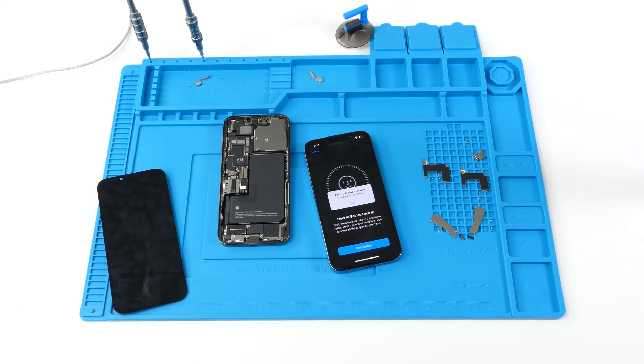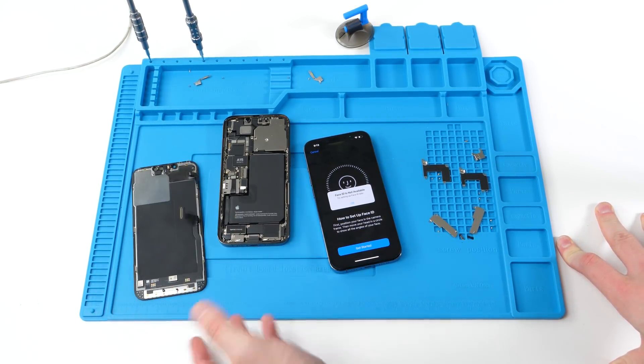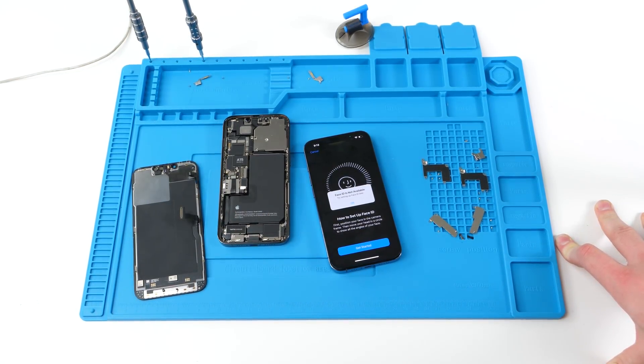If someone replaces the screen, they'll lose Face ID — kind of scary. I don't know what next year will hold because it's getting to the point where there's no justification for this that I can see. It's just blatant 'we don't want you to fix your own device.' Anyway, guys, thank you so much for watching — please don't forget to like and subscribe and I'll see you in the next one.